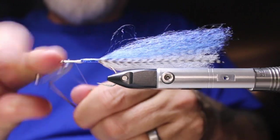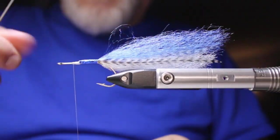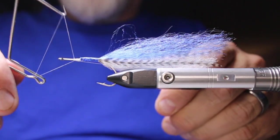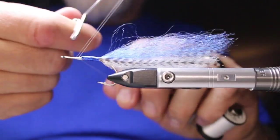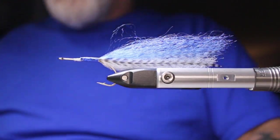Now I'm going to do a whip finish, working my way back in. I'll do another set — it's all going to get covered with UV resin anyway. There we go, nice and tight.